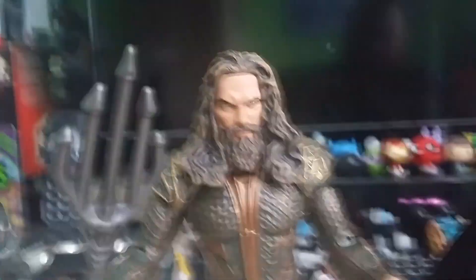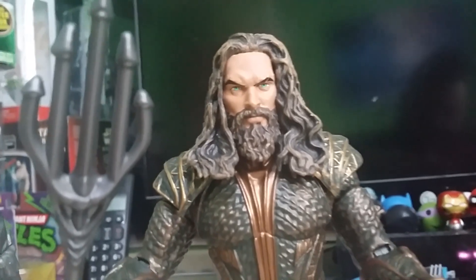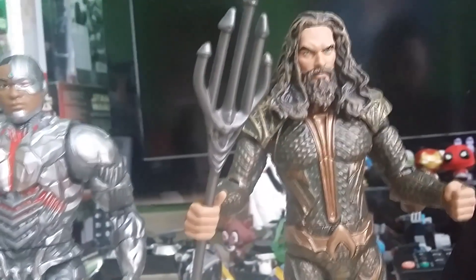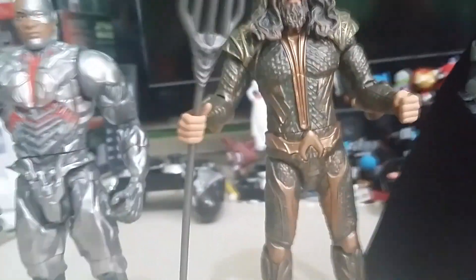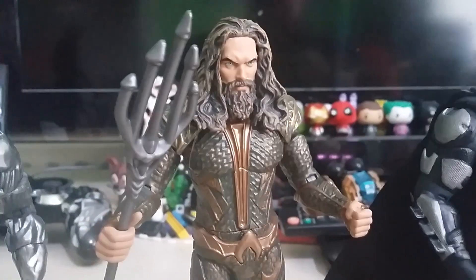Moving on to my spirit animal, Jason Momoa — the figure looks like him as well, which is pretty good. They managed to capture that pretty well. I'm liking his big long accessory component. The figure is pretty nice. Shame about the little knee hinge being quite flimsy and small in comparison to the rest of the figure. But all in all, a great figure.